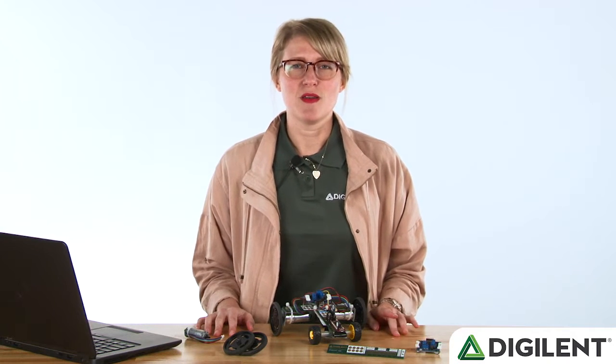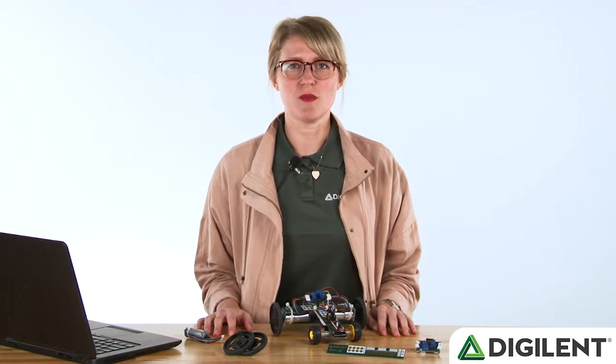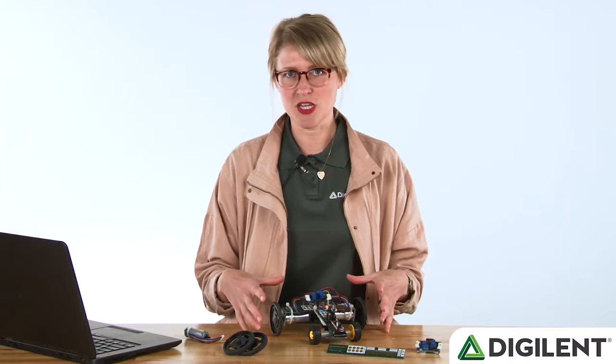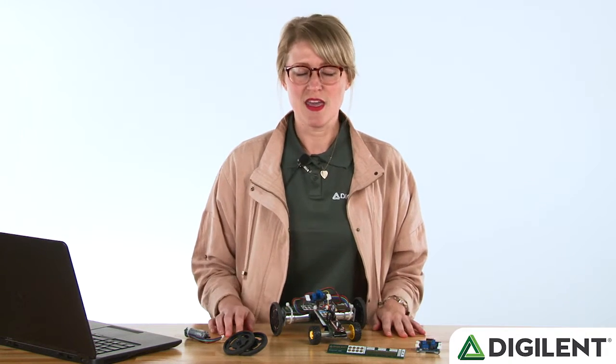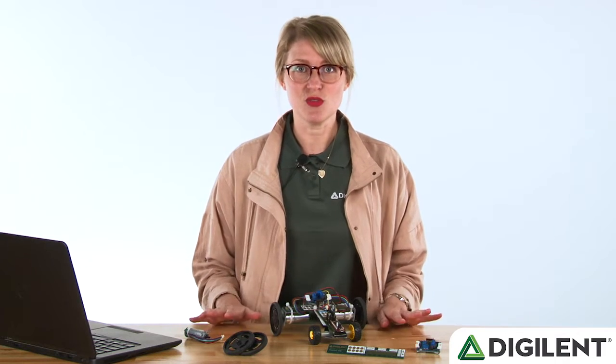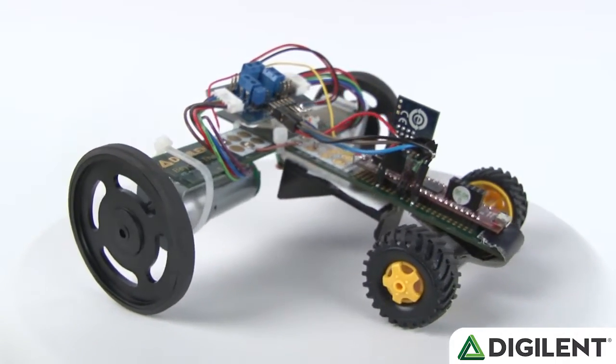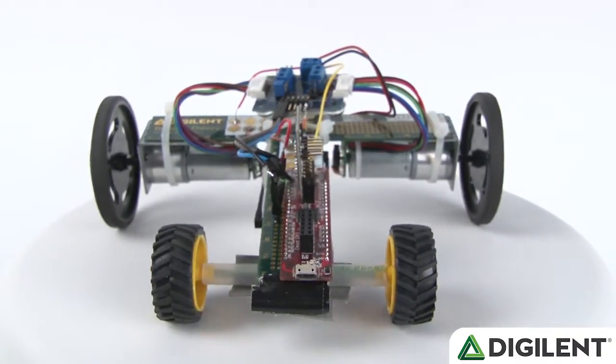Hey everyone, welcome to our PMOD Monthly video for May. PMOD Monthly is our video series where we talk about different PMOD projects, what PMODs we use on them, and then we offer a promo code at the end of the video. So make sure you stay tuned for that. Today we're talking about the PMOD Racing Ruler, which uses a lot of different digital products.